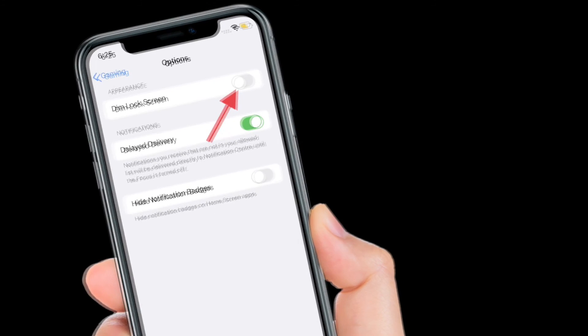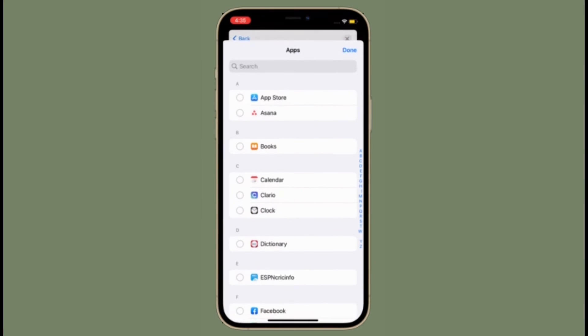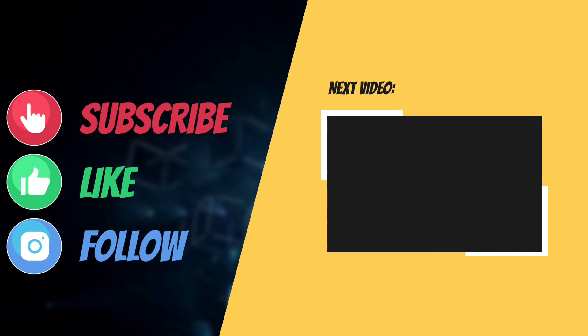That's all there is to it. If you have found this tip helpful, make sure to like and share it. And I'll see you in the next video with more such helpful tips and tricks. Till then, stay safe and have a wonderful time.